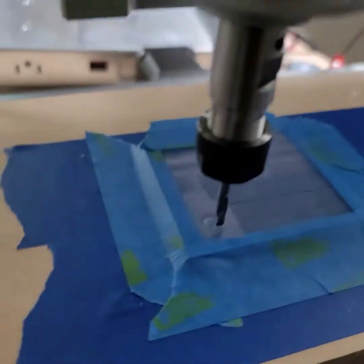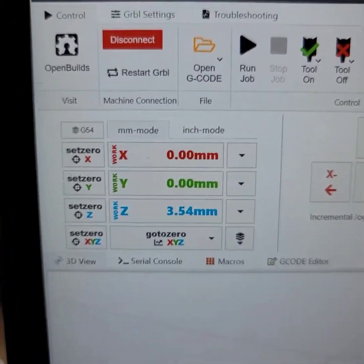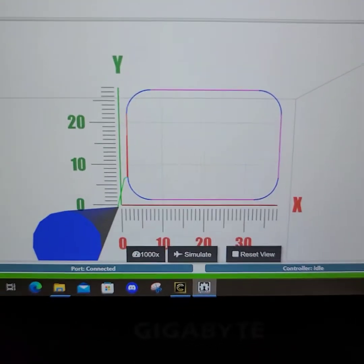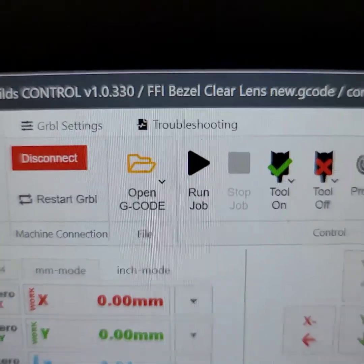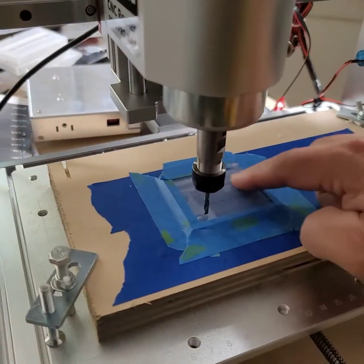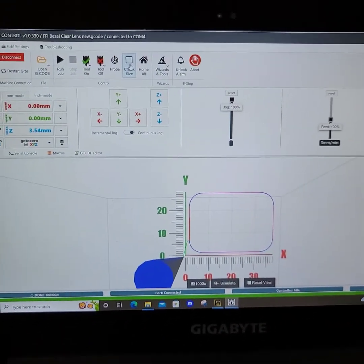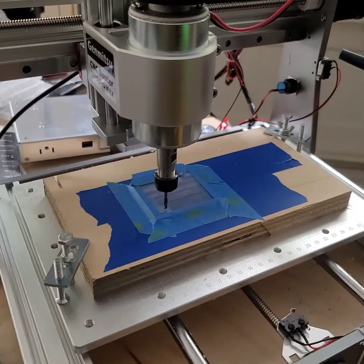So right now I've positioned the bit, and I've told it again that 0x and 0y is that position — it agrees on the screen here because it shows the front left corner as the zero. It also shows the bit is up off of its zero, which is fine because once I say run job, it's going to know it's already above the zero position and will know its heights — Z-axis, Y-axis, and X-axis — to cut this piece. I'm just waiting for the glue to dry a little bit, and then I'll give it a go.